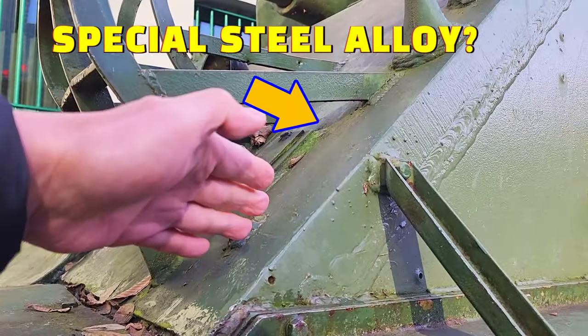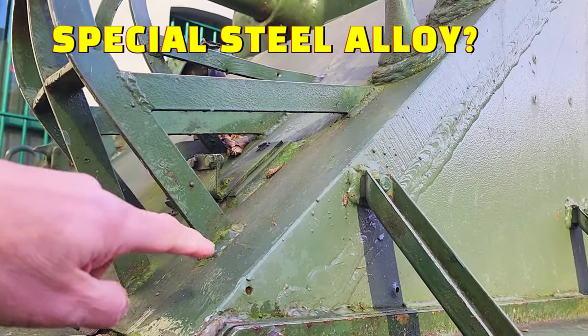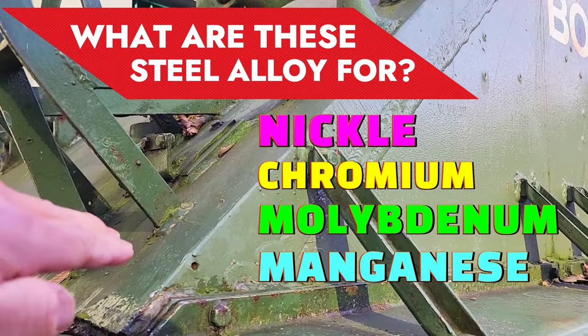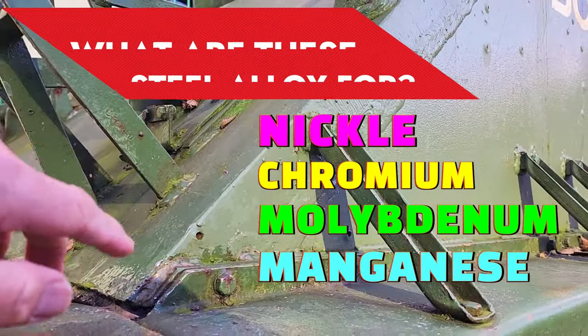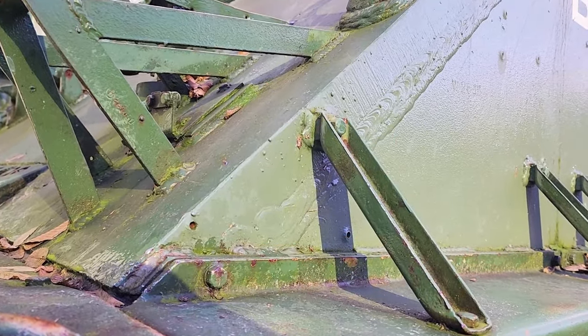The steel of this tank is made of a couple of special steel alloys, namely nickel, chromium, molybdenum, as well as manganese. During World War II there was a shortage of manganese in the United States, so instead of using manganese they used molybdenum.